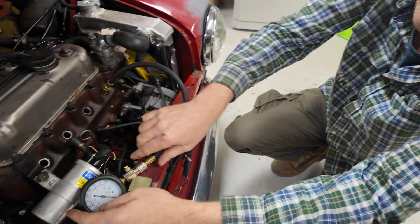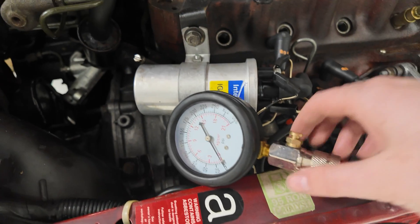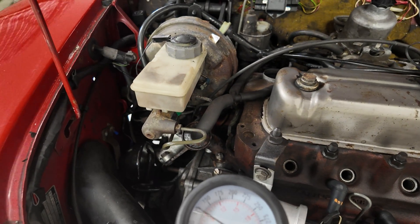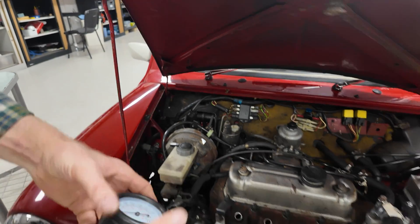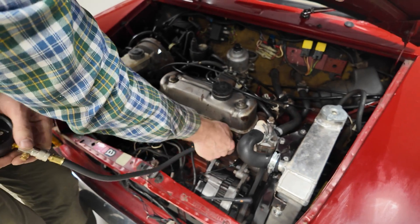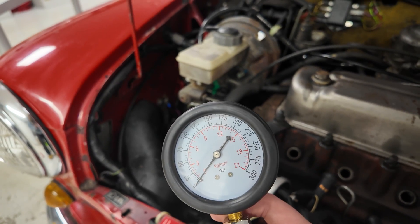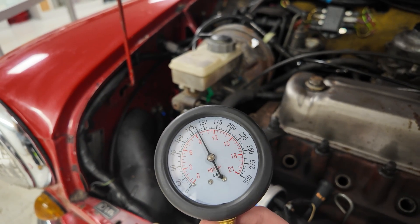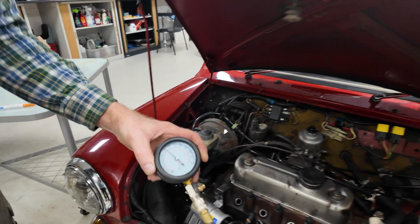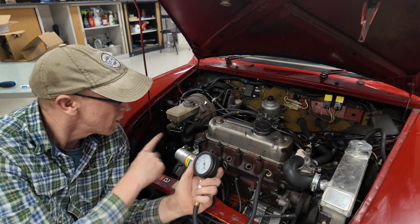We should get the same reading but let's see. What have we got? 125. That's not right - was it leaking out of the thread? Yes, it did feel a bit leaky. Let me make sure it's tight and try again. It's still leaking - the air is still coming out. Someone probably has a tip about putting grease or something around the thread. So the rubber hold-in method turned out to be better than expected.